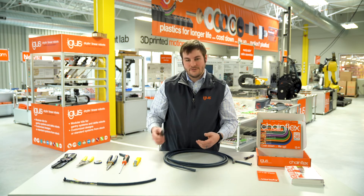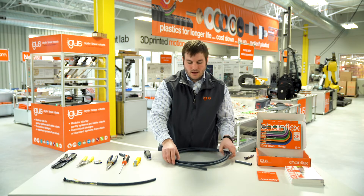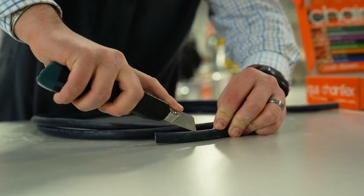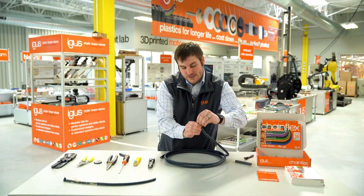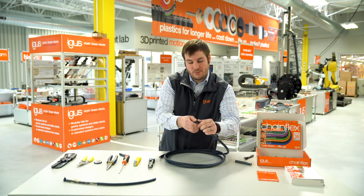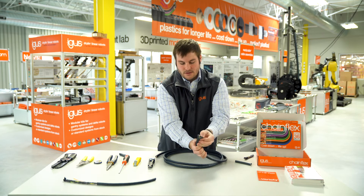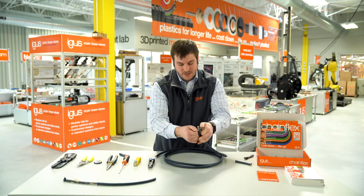When you use a utility knife, it's much easier to make one length cut, then flip the cable and make the same length cut on the opposite side. This allows for an easier peeling back of the outer jacket — you almost peel it back just like a banana — giving you two sides of the outer jacket to peel away from the conductors.